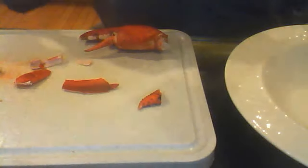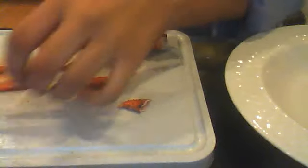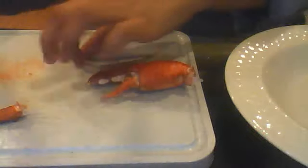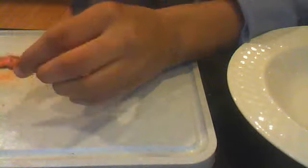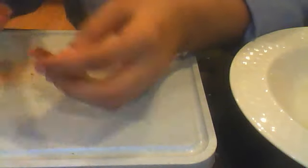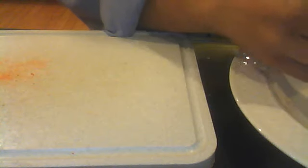Also, be very, very equipped with napkins, because this is a messy freaking job. I'm going to open this. Hammer for the win. I'm so good at this now — hammering out pieces of lobster like nobody's business.